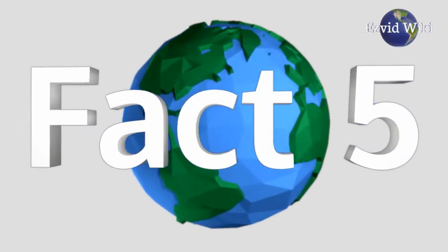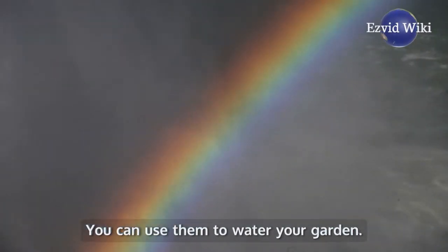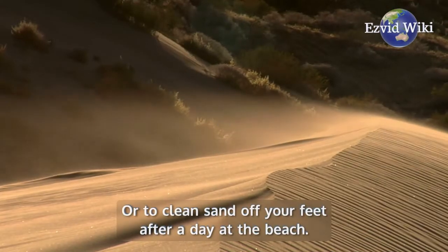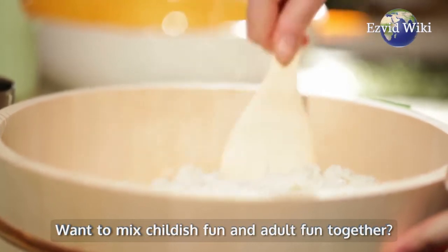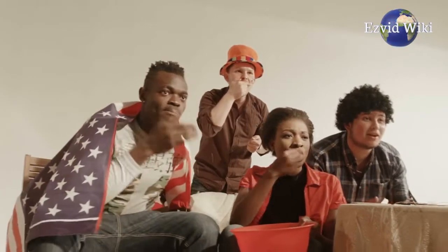Fact number 5. There are many creative uses for water guns. You can use them to water your garden, or to clean sand off your feet after a day at the beach. Want to mix childish fun and adult fun together? Then you can liven up your next party with a squirt gun full of your favorite cocktail.